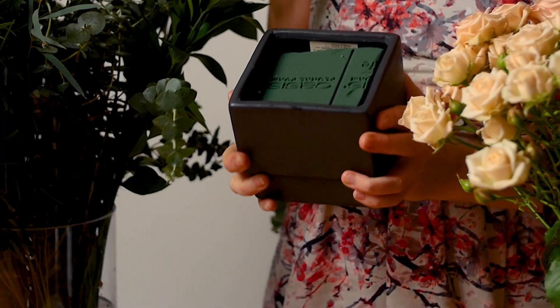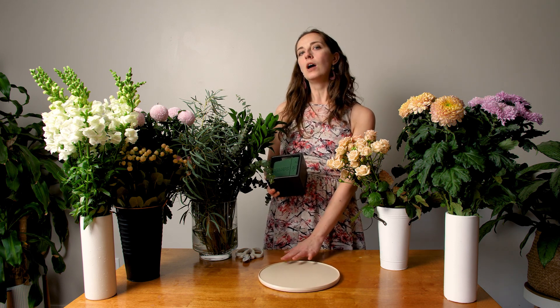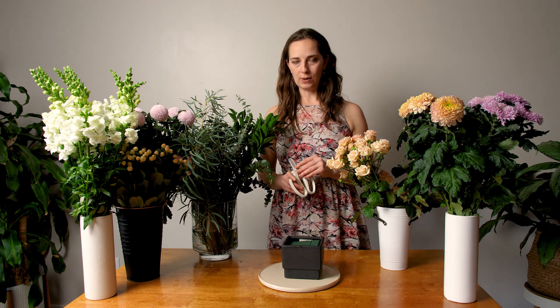For supplies, I have a container — a bezel I found at the thrift store, so go thrifting and see what you can find. I filled it with oasis floral foam. I have a lazy susan, which isn't essential but is nice for a 360 view of your centerpiece. I've also got pruners, which are essential — you can't use scissors because they'll crush the stems and prevent your flowers from taking up water adequately.